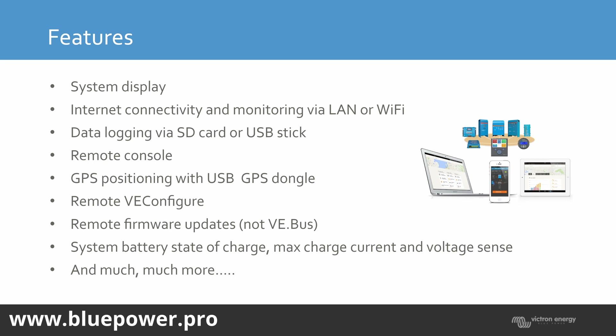A question was asked: from your inverter to the GX device, does it go into the CAN or to the bus? It goes to the VE.Bus. We'll get to the communication protocols shortly.